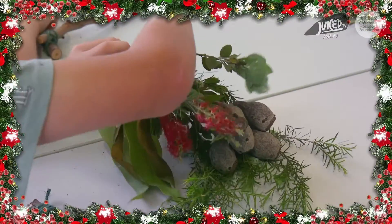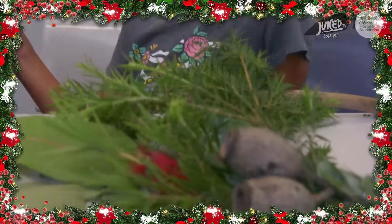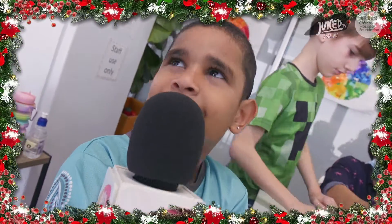These are all of Aussie nature's. Look at how beautiful they are. I'm going to wrap around my wreath.